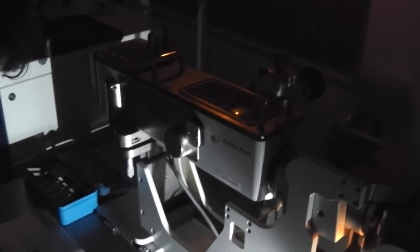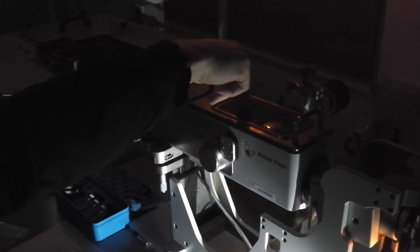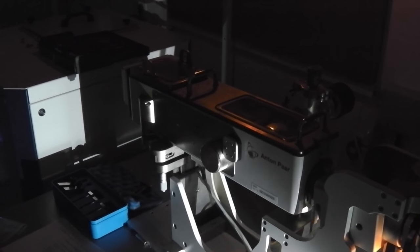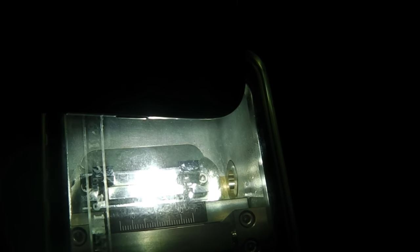The alignment of the collimation block is now complete, except we can still adjust the width of the beam if desired. Our horizontal collimation is set to be about twice as wide as the entrance window on our detector. Our detector has an entrance window of 8mm, and we have set this horizontal collimation to be about 16mm wide, centered around zero.